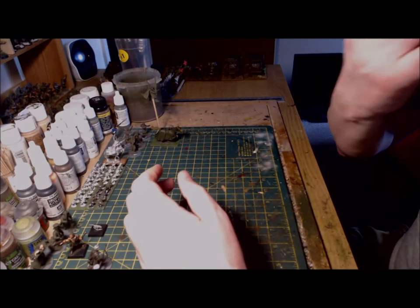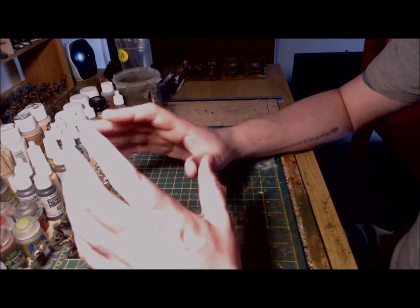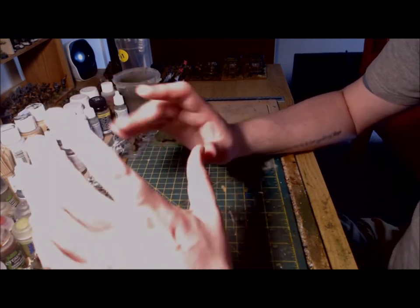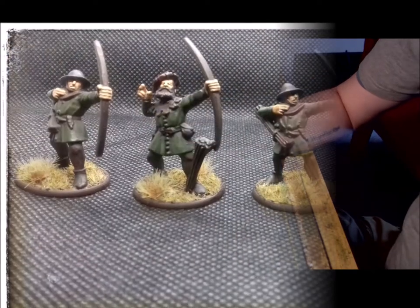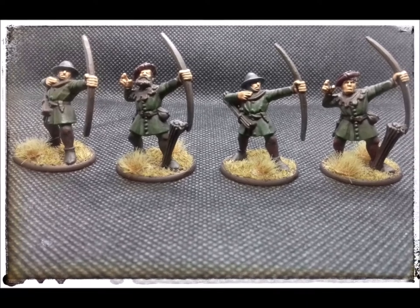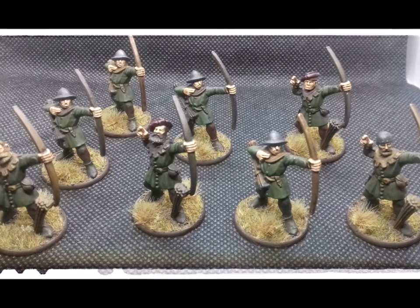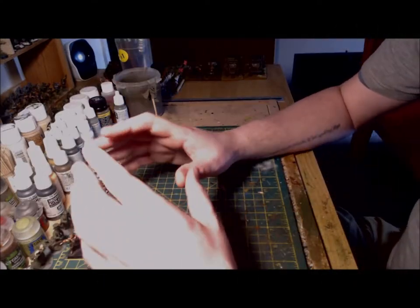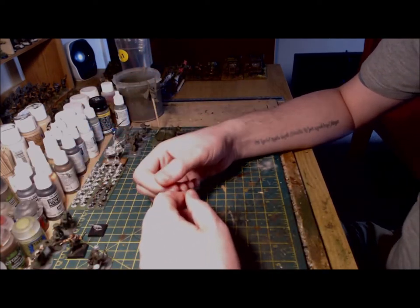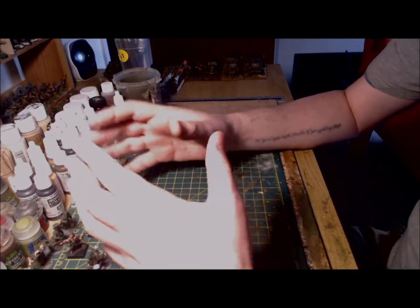So what have I been up to? Well, I haven't managed to complete as much as I would have liked, but I have made some progress towards completing the entire warband. Firstly, I have finished the last four archers, which has now completed the whole unit. I'm really very happy with how these have turned out, as this was the first test unit to see if the colour scheme I had opted for was going to work. The scheme in my opinion really ties the unit together and gives it that dark medieval fantasy look that I'm aiming for.